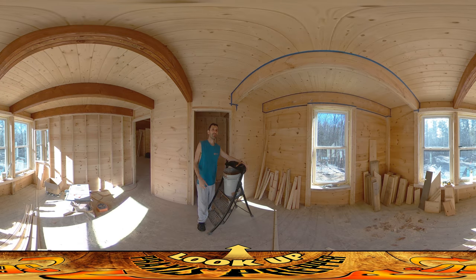Hey everybody, this is Praxis and I'm back on site today. Probably not finishing up, but getting close to finishing up all of these floor joists on the second floor. I've got them all taped off in this room and the room on the other side of that wall there, and now I'm going to start painting them.